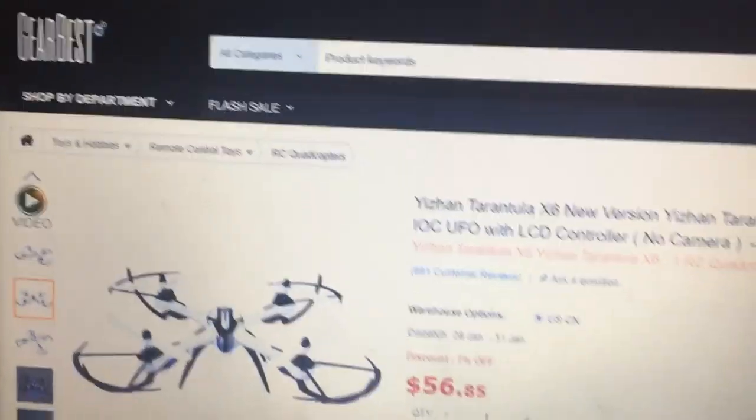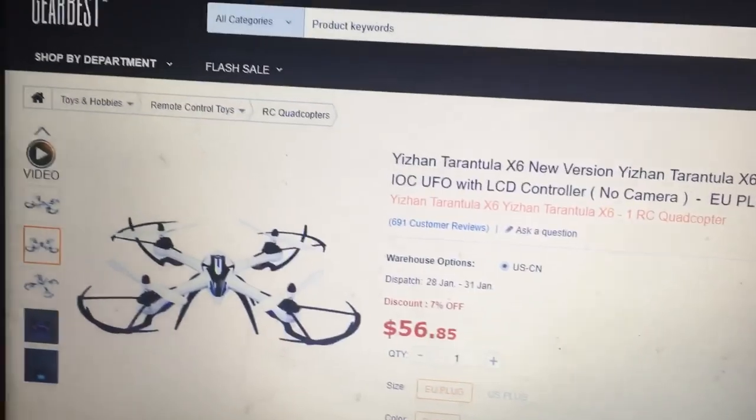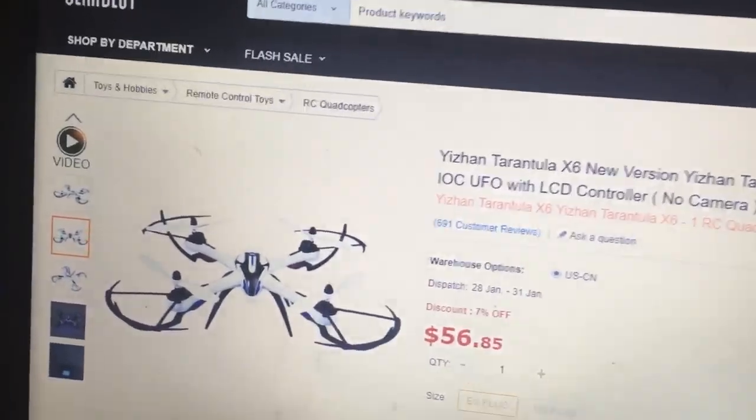Let's go over here to Gearbest. Gearbest, no camera: $56. That's where we're at — $56. That's pretty low but with no camera.